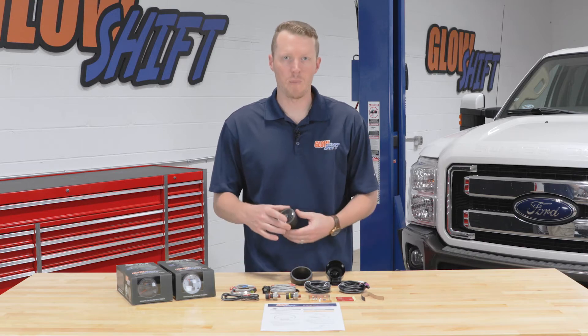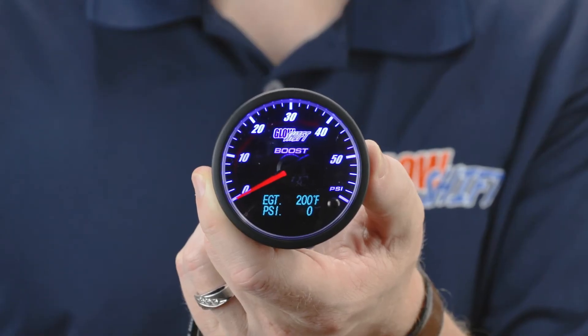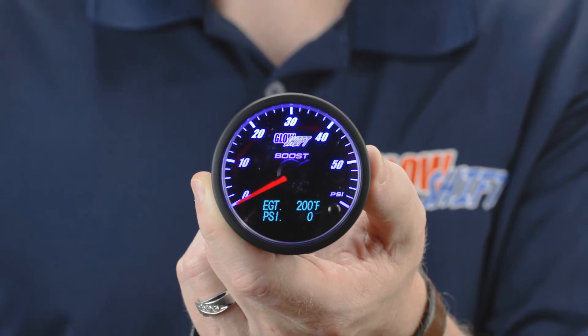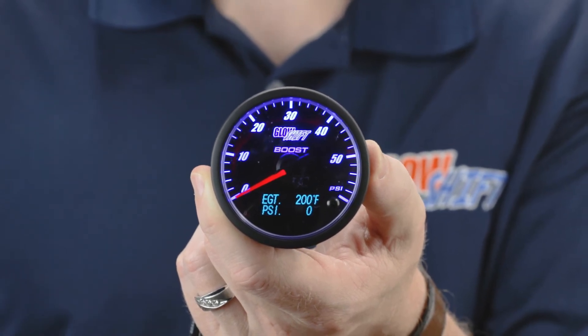It's available in a black face with the clear lens and a white face with the clear lens. Right away when you open the packaging you'll see a 60 millimeter gauge with a color change button on the front, an analog 60 psi boost reading, and a digital EGT and digital pressure reading.